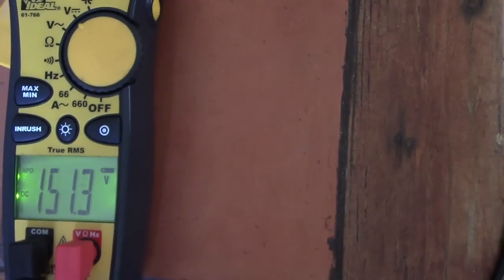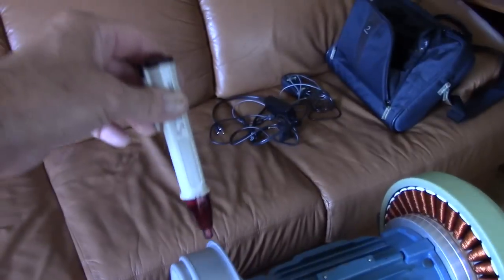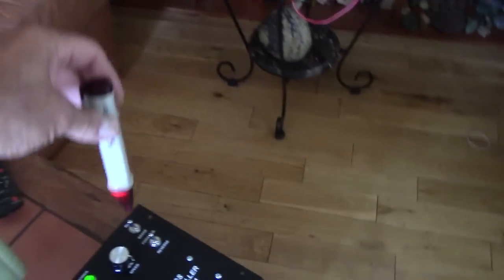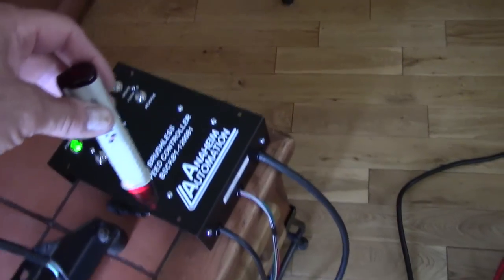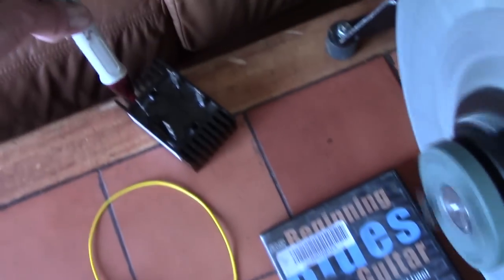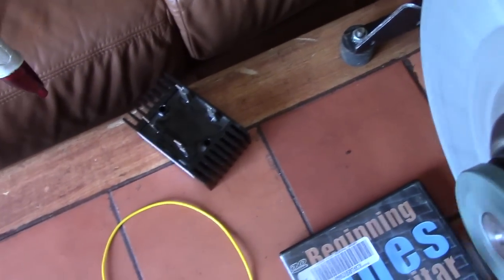Now we'll use the radiation tester and see how it works. I'm not touching it — I'm about six inches away from the drum — and it's everywhere, including the area nearby. We have radiation coming out of it constantly, including another rectifier which has no connection, and that's also getting radiation.